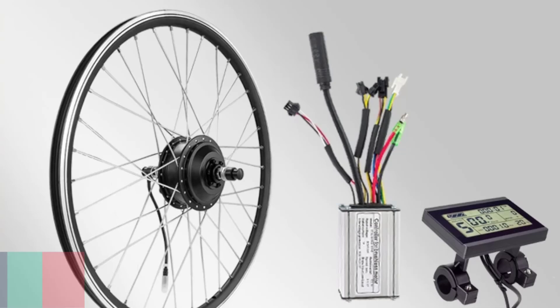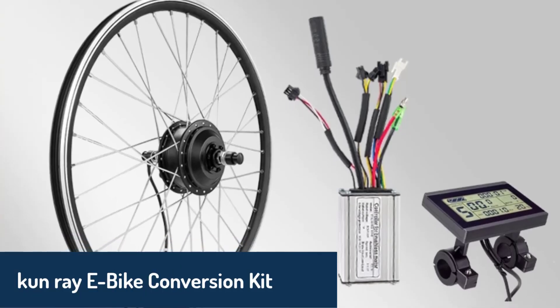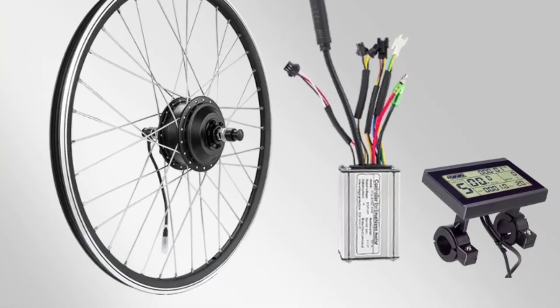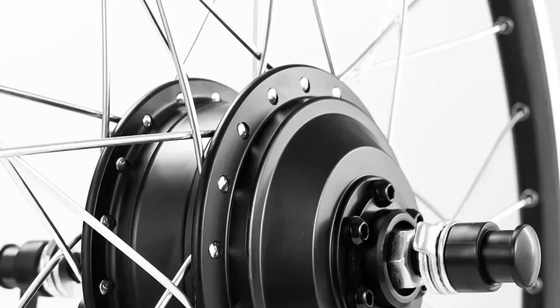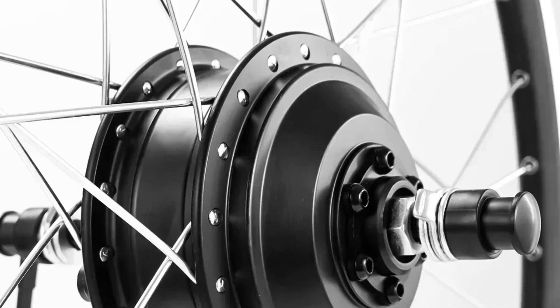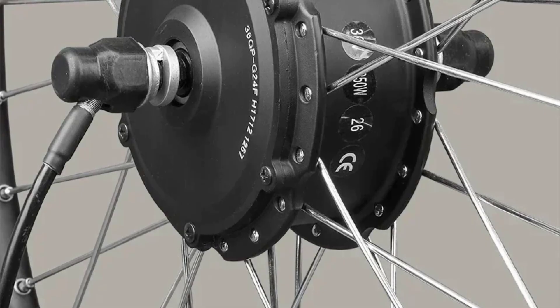Number three, the Kunray e-bike conversion kit offers a reliable and efficient solution for those venturing into e-bike conversions. Featuring a brushless gear hub motor, it provides power options of 350 watts or 500 watts, delivering speeds up to 35 kilometers per hour. It's designed for both front and rear wheel installations, with compatibility for wheel sizes ranging from 20 inch to 29 inch.